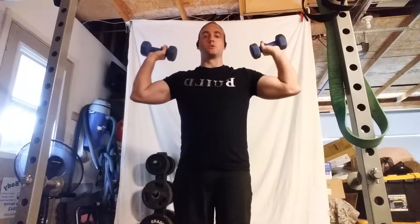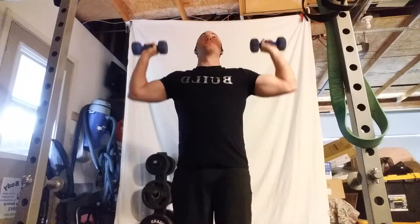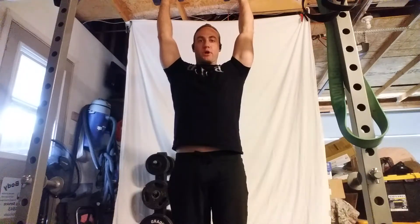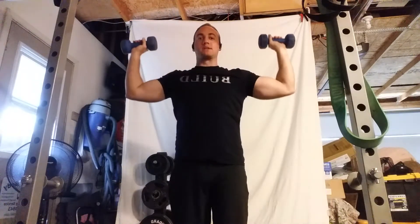I like to do staggered feet — it gives me a little bit more control. So we're going to press straight up into the air. The aim is to get the biceps parallel to the ears and then come back down to 90 degrees.